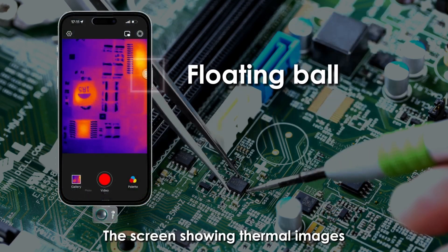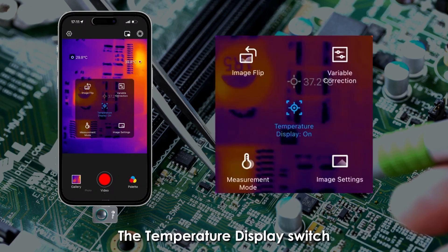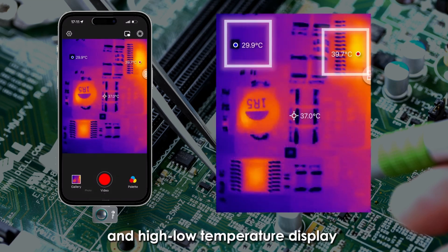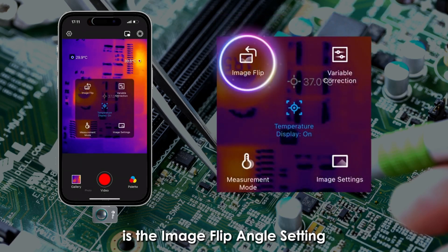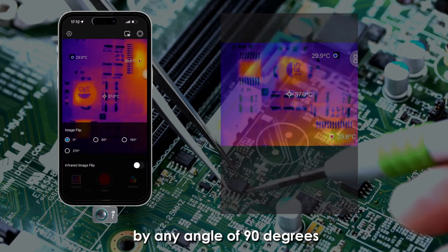The thermal image screen has a floating ball with five functions in total. The temperature display switch, located at the center, allows you to toggle the center and high-low temperature display on or off. The first option on the side is the image flip angle setting, which allows you to flip and rotate the image by any angle of 90 degrees.